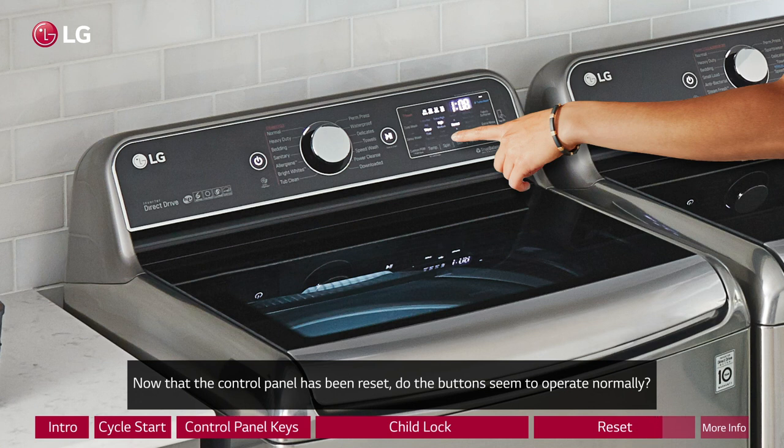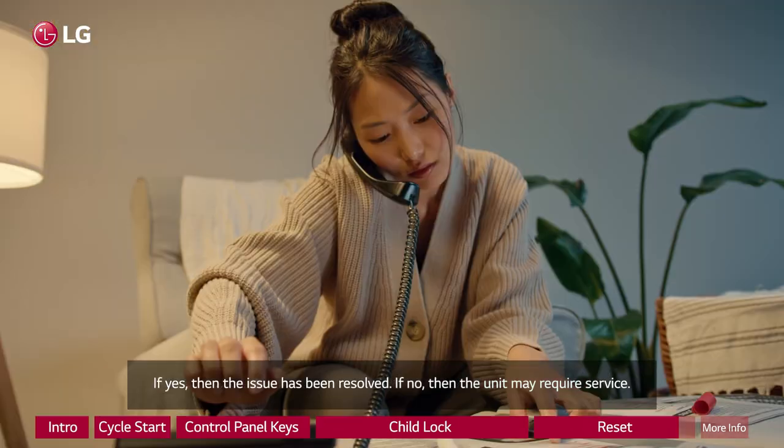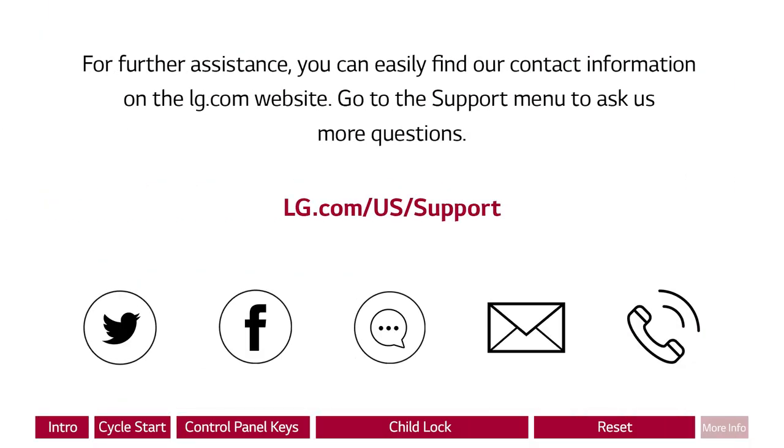Now that the control panel has been reset, do the buttons seem to operate normally? If yes, then the issue has been resolved. If no, then the unit may require service. For further assistance, you can easily find our contact information on the LG.com website. Go to the support menu to ask us more questions.